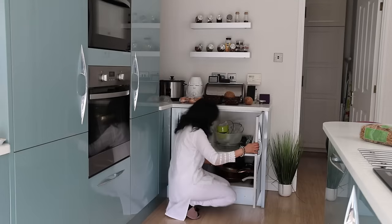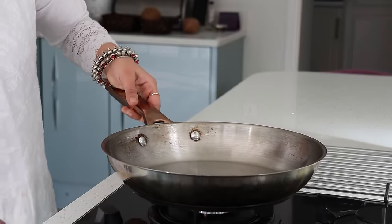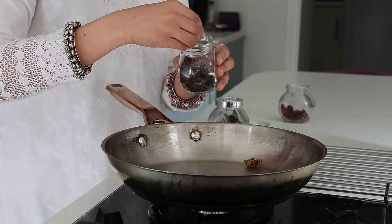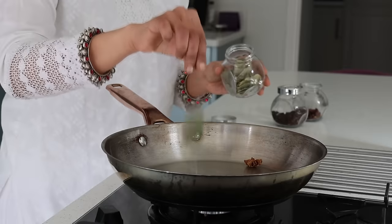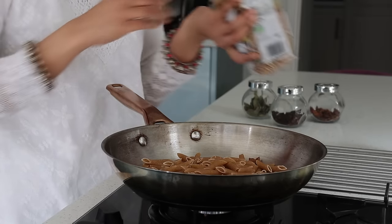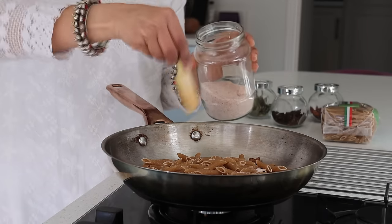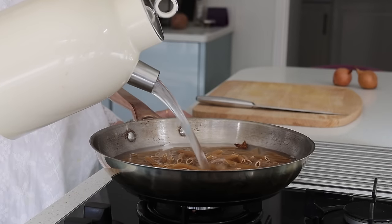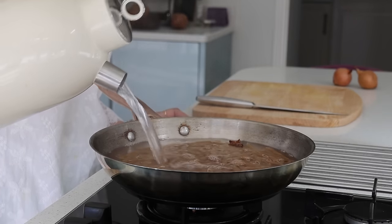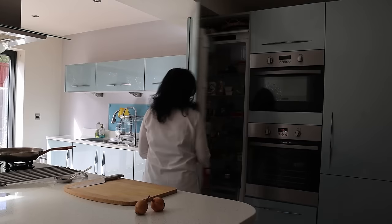Now making creamy rich broccoli and cauliflower pasta with penny shells. Onto a large pan with one star anise, two cloves, one bay leaf, and pasta shells. I also add in salt and then water, letting the pasta shells come to a good boil.